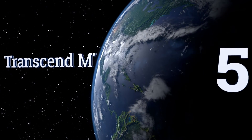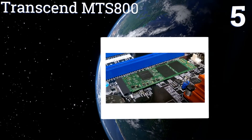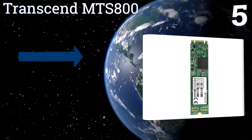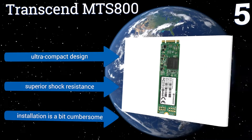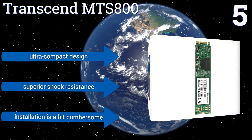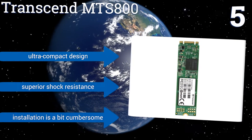At number 5, the Transcend MTS800 is available in several capacities up to a maximum of 1TB. Its DevSleep support maximizes your laptop's battery life in low power modes, while maintaining a smartphone-comparable 20ms response time for instant-on capability. It's an ultra-compact design that offers superior shock resistance, but installation is a bit cumbersome.